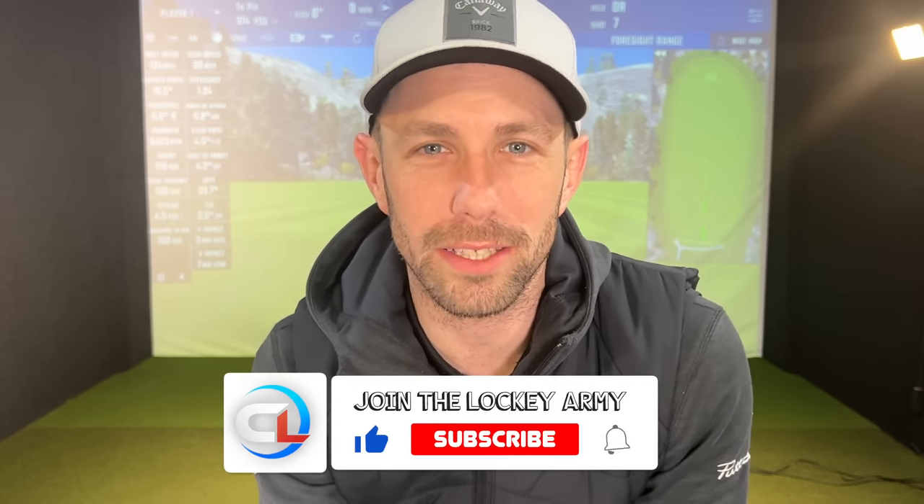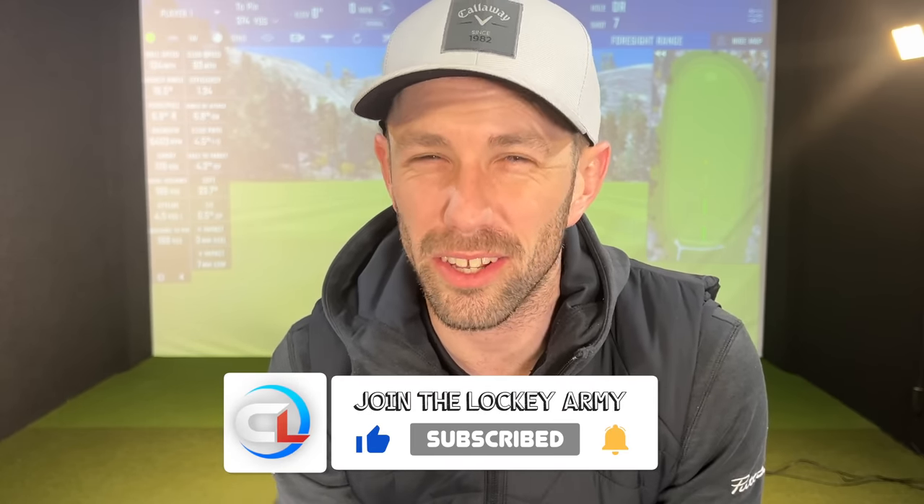Before we get to the fix, if you're enjoying the content, make sure you hit that big red subscribe button, because I know a lot of you aren't subscribing through my analytics. And also make sure you hit the thumbs up button because YouTube likes it.